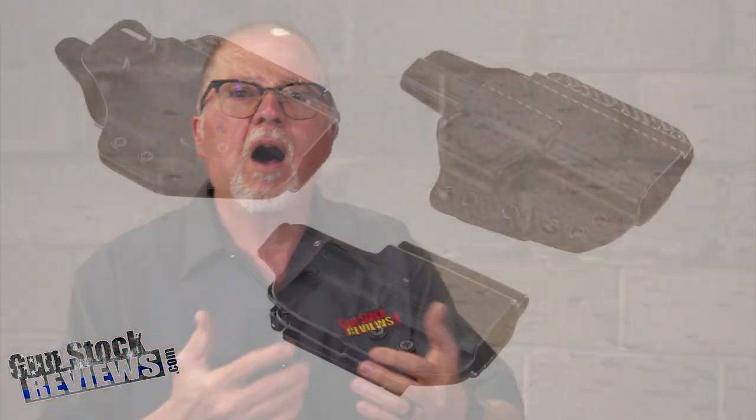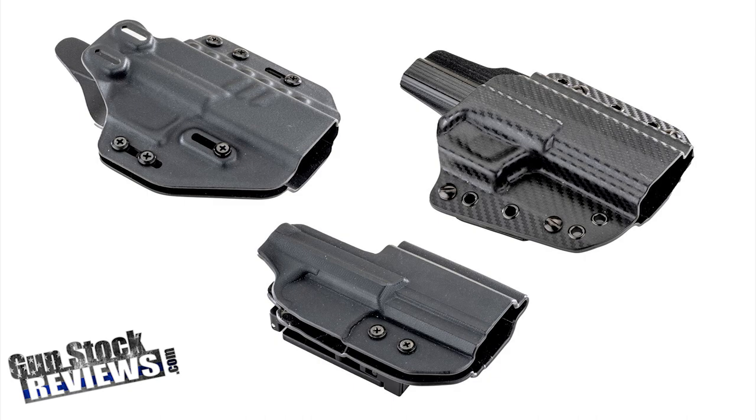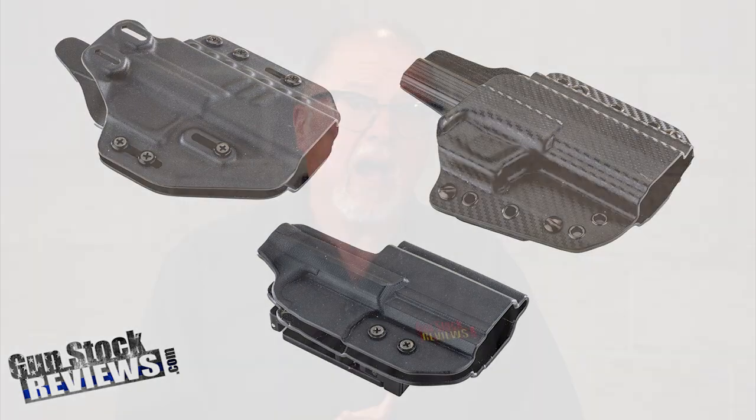All three of them are good — they're great holsters. There's more to come, guys. There are more companies coming up with holsters, whether inside the waistband or outside the waistband, and you can be guaranteed that as soon as they come out, we'll bring them to you and do videos on them. Because I like accessories, I like holsters. I've got tons of holsters — boxes and boxes of holsters, even for guns I no longer have.